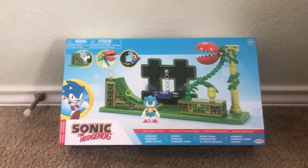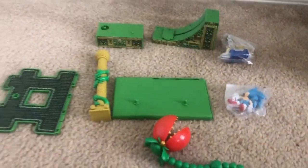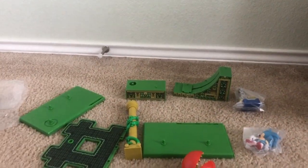Now let's open this up. Here's everything that comes in the box: Sonic, playsets, and instructions. And here's all everything. Now let's build this all up.